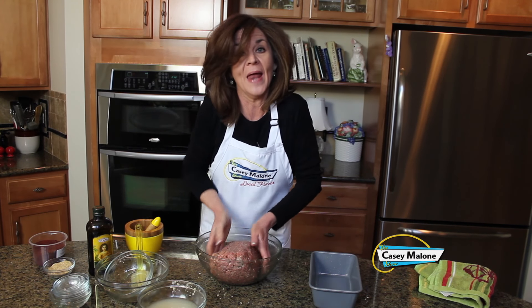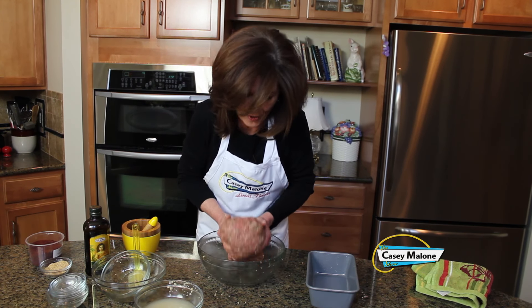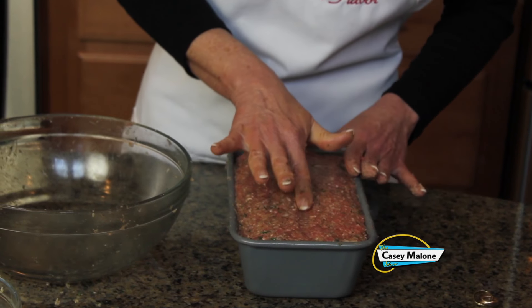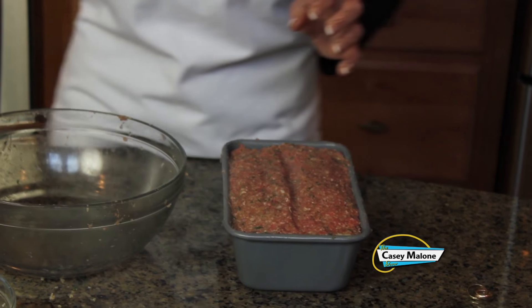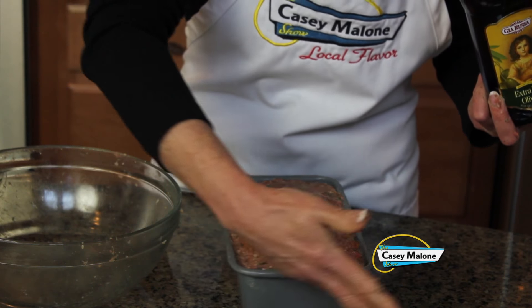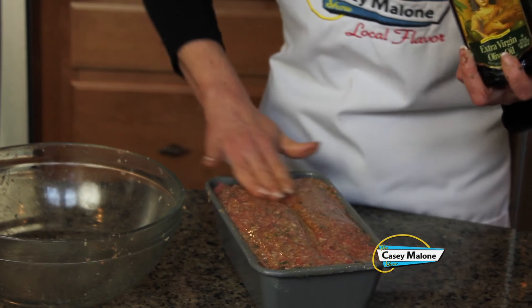I prepared the loaf pan by spreading some oil all around the surfaces. Now we are going to pack in our gyro meatloaf — look at that, it really is going to fill up this pan. Make sure you pack it in well. I'll make a little well right down the middle, then take the olive oil and pour it right down the middle, rubbing it all over the top. Our oven is preheated to 375 and we'll put that in for about 60 minutes.